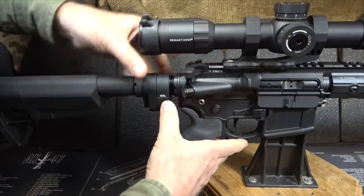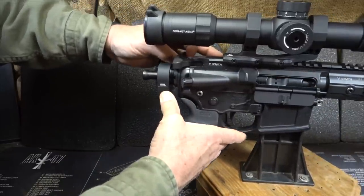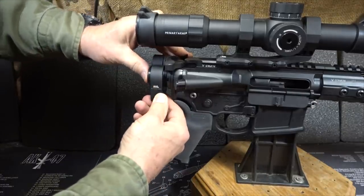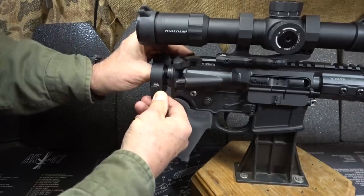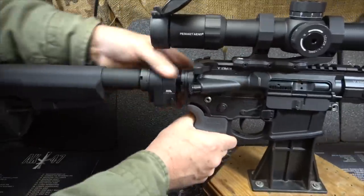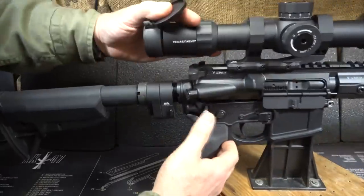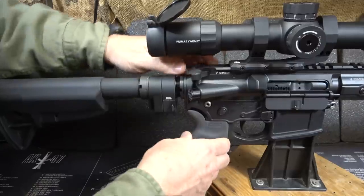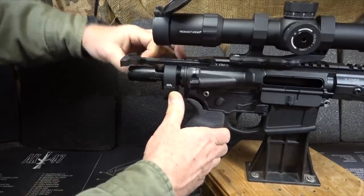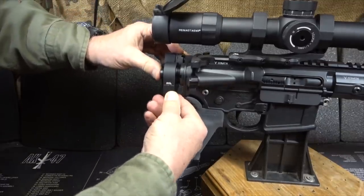Disassembly is a little different. You want to fold your stock, then push the button that releases the stock and pull back on your charging handle — this brings the bolt extension out. Go ahead and remove it, then push that button again and push your bolt carrier group all the way back into chamber. If it doesn't go all the way back in, use your forward assist. Bring back your buffer tube, hit the takedown pin, pull it out, and it comes right off just like normal. To reassemble, just drop it down, engage your takedown pin, bring your folding stock back around, pull out, engage your release, pull your bolt out, take your bolt extension, put it back in depressing that button, and it goes right back in.